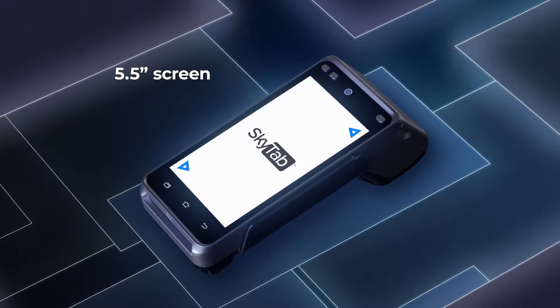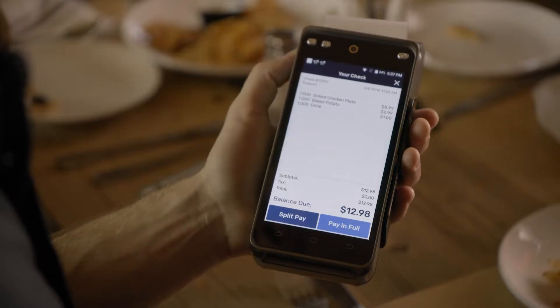Designed with a 5.5-inch screen and built-in receipt paper, SkyTab conveniently fits in the palm of your hand or pocket of your apron.